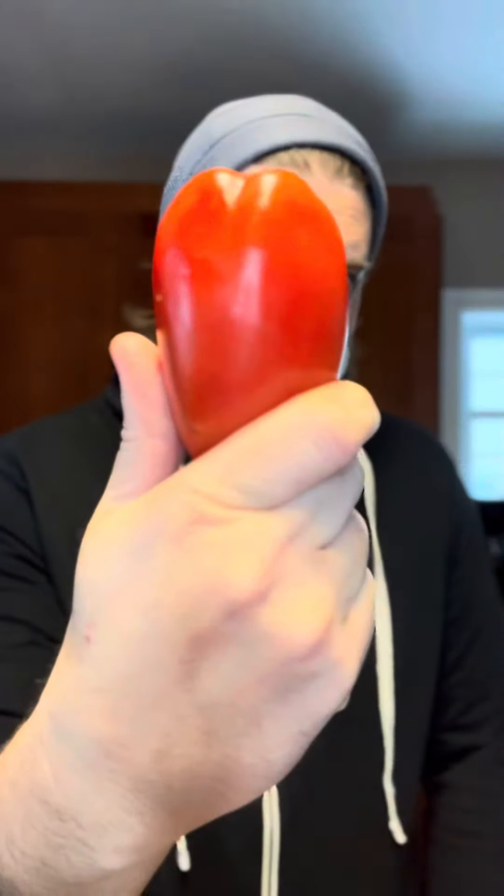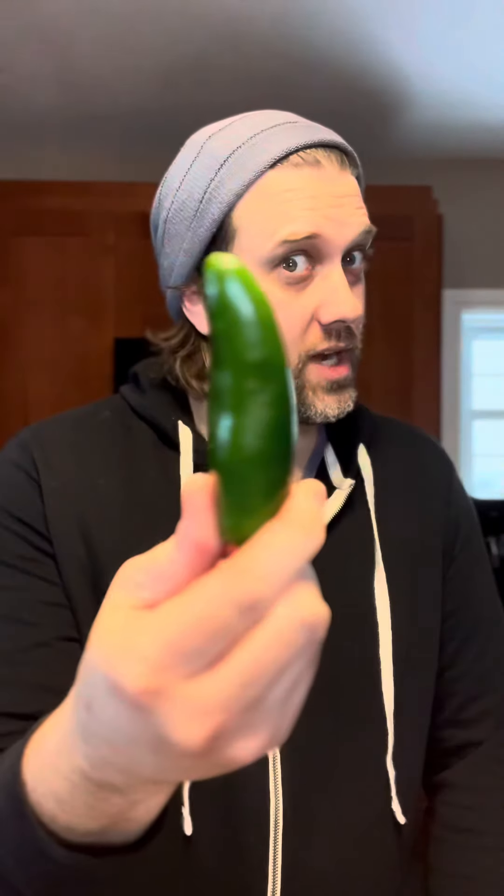Ingredients are fairly simple: three tomatoes, one white onion, one jalapeño, maybe we'll throw in a poblano, a couple cloves of garlic, arbor chilis, some kosher salt, and cilantro.